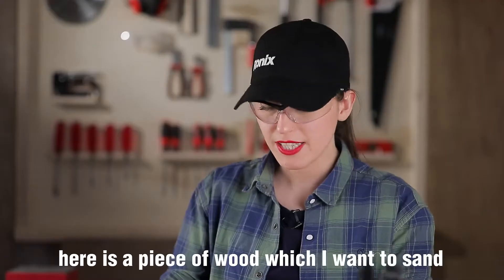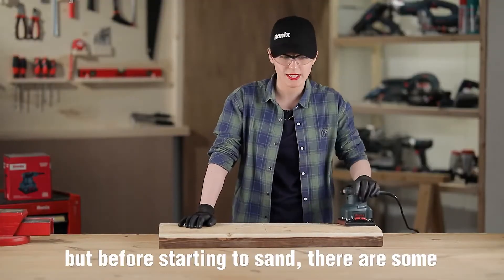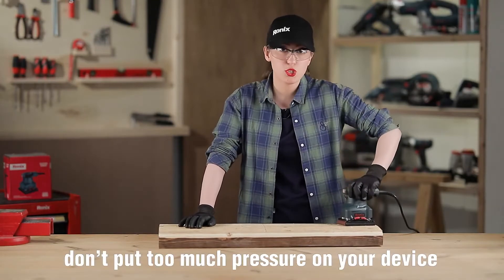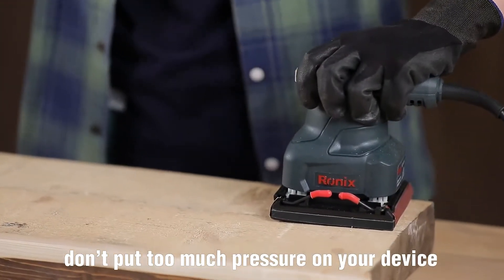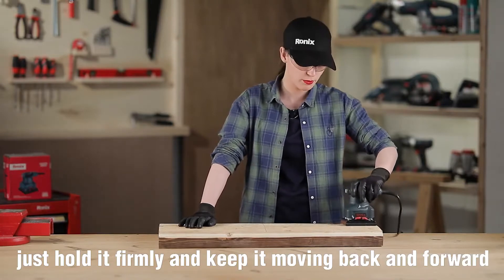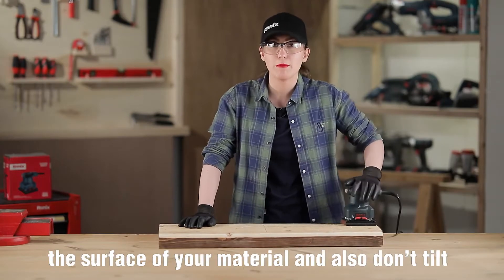Alright, ready. Here is a piece of wood which I want to sand. But before starting to sand, there are some tips you may need to know. For example, don't put too much pressure on your device — just hold it firmly and keep it moving back and forward.